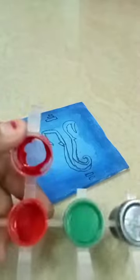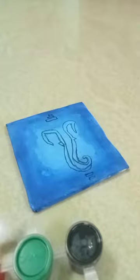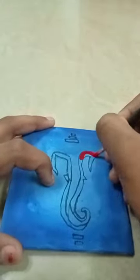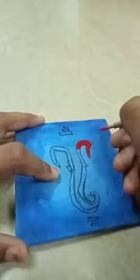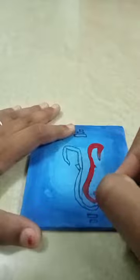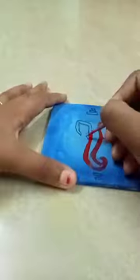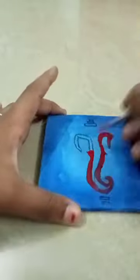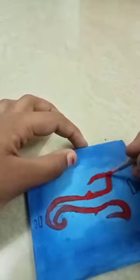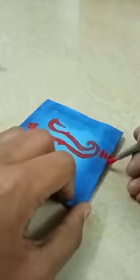Let's look at Ganesha's image. Let's use a black pen to paint a light outline. Let's use dark red color for Ganesha's image.